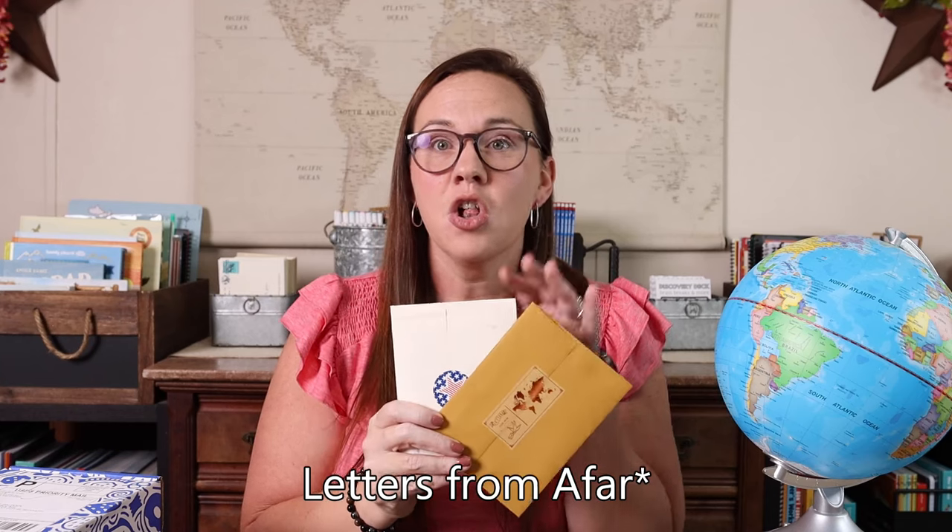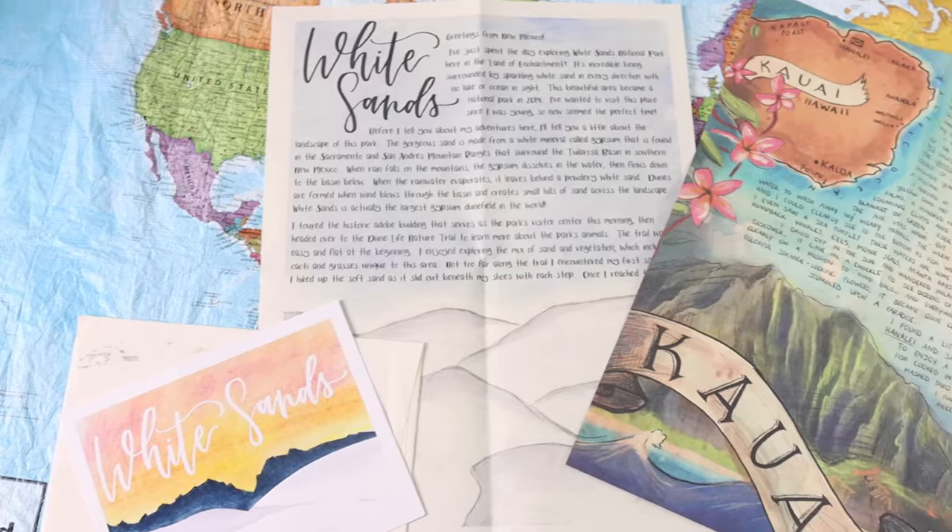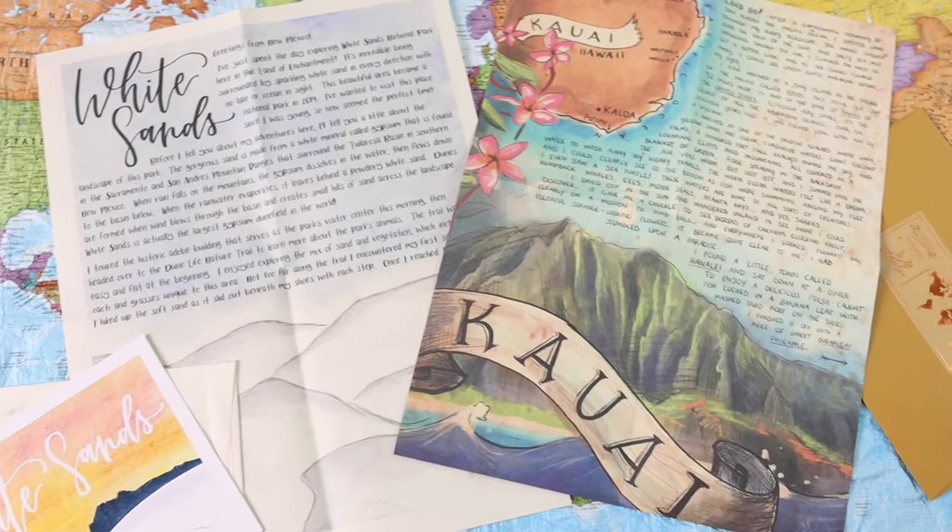In addition to infusing geography into everyday life, reading books, playing games, and doing unit studies, we really love adding fun subscriptions. Some of our favorite geography-based subscriptions are Writings from the Wild and American Heritage Adventures — those are our two favorite letter subscriptions. Writings from the Wild covers the whole world and American Heritage Adventures is more focused on America. Both are beautiful, well-written letters; it just depends on what you're studying or what your child is more interested in.